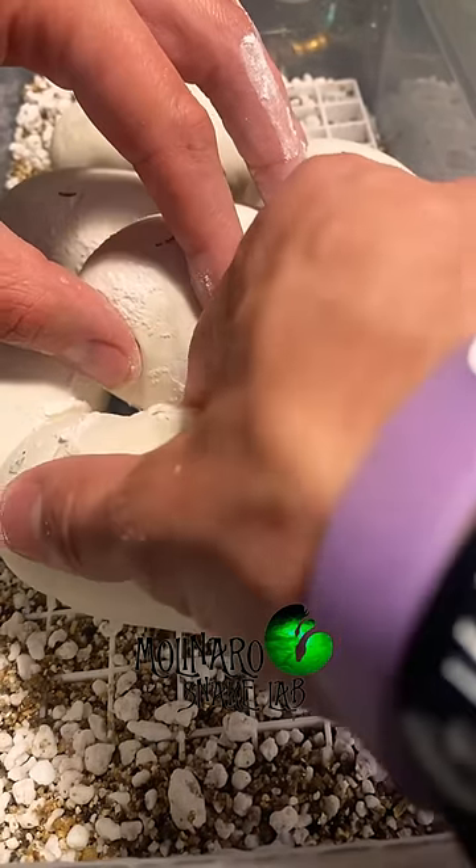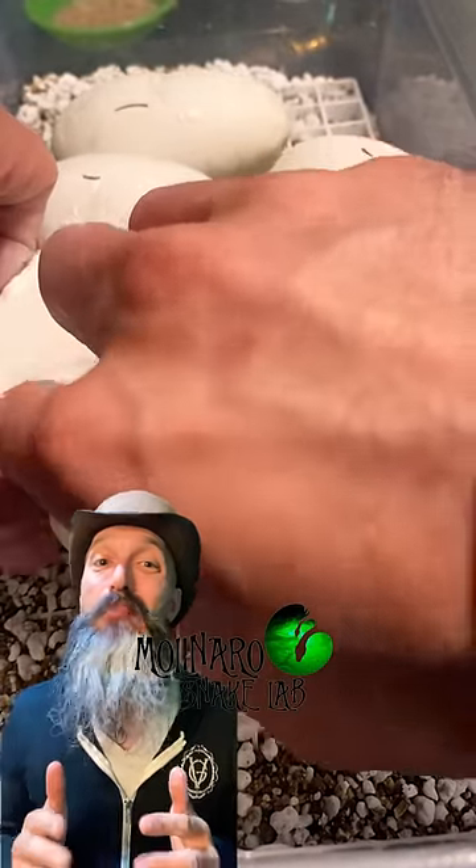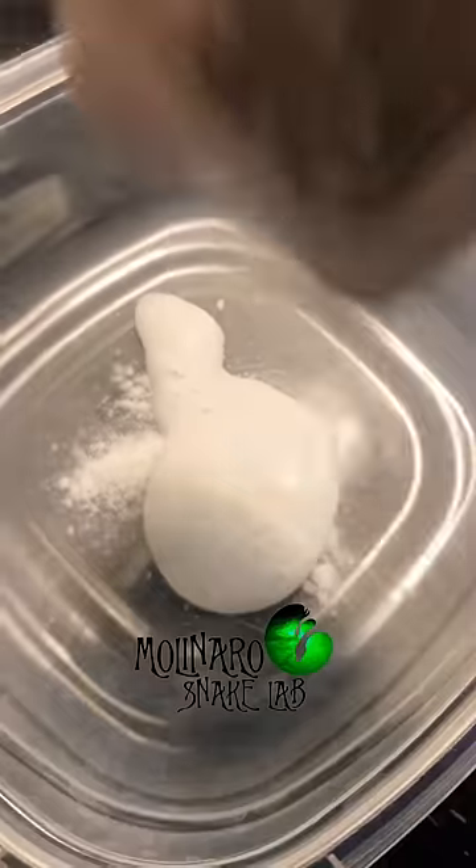One of my own rules is to not separate the eggs unless it's absolutely necessary. So I broke one of my own rules and now I'm paying for it. When I separated the eggs, one of the good eggs got a little hole in it, and now it's leaking.